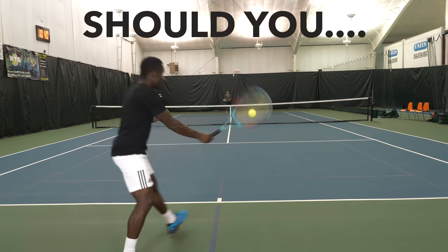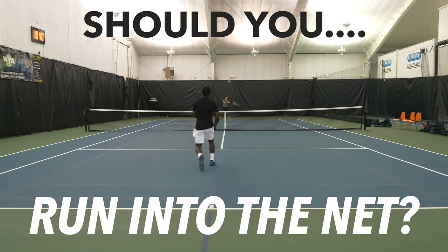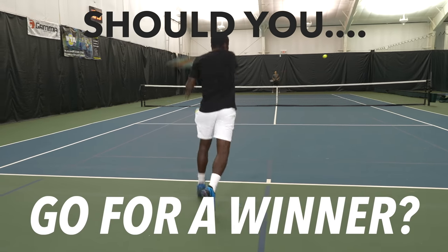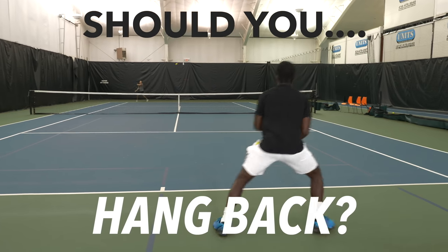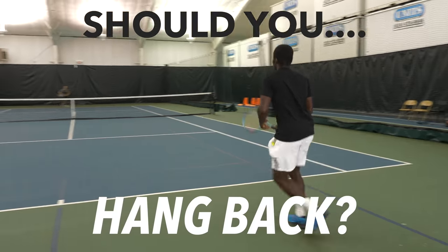So what should you do when you break a string? It happens to everybody. Some people take it as a sign — it's so annoying. Should you casually run to the net and hope to win the point? Should you go for a winner, or should you just hang back on the baseline, grind it, and see if you can win that point? Well, in this video we're gonna show you exactly what you should do and why.